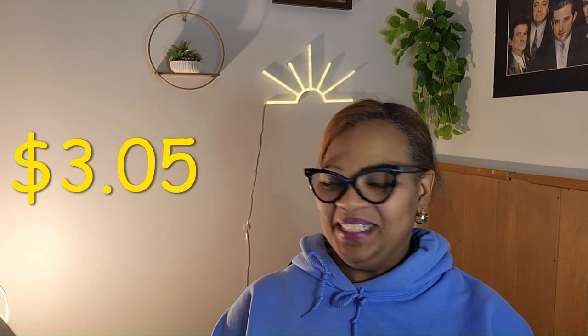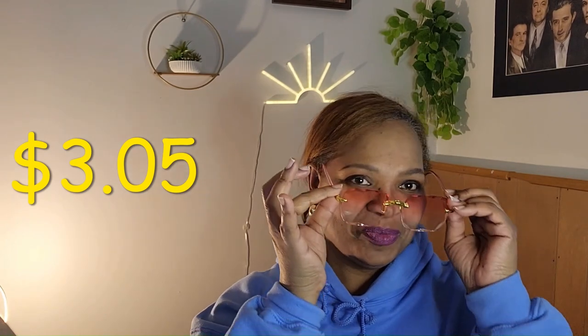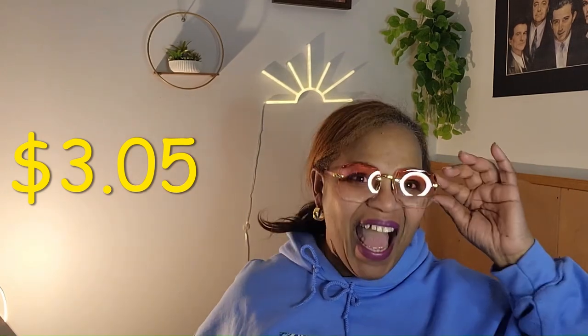I'm so happy to get these. I'm about to put them on for you guys — they are so cute, you hear me? They are cute. Baby, let me tell you — these things are talking to me and hopefully they're talking to you. I'm gonna leave the link below. Go get you some of these, girl — yes! We're gonna be fly with our eyewear for the summer, honey.